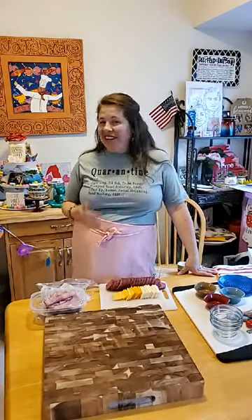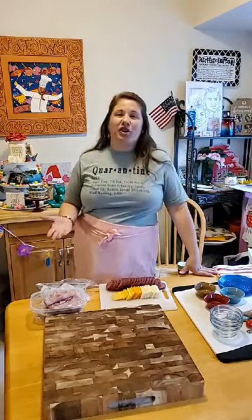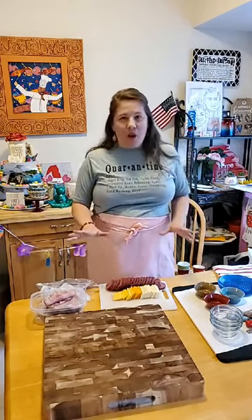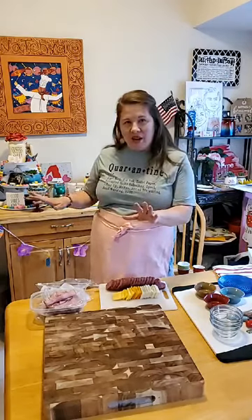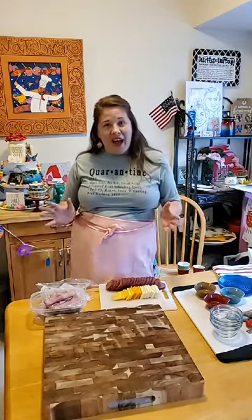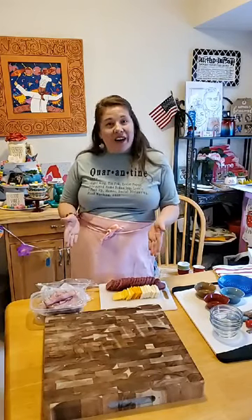You know, this is quarantine style. The last few months have been crazy and nothing is really planned anymore, so we're gonna kind of wing it here. I've pulled everything out, washed and prepped some things, and I'm just gonna show you how to make a great platter for your family with what you have.